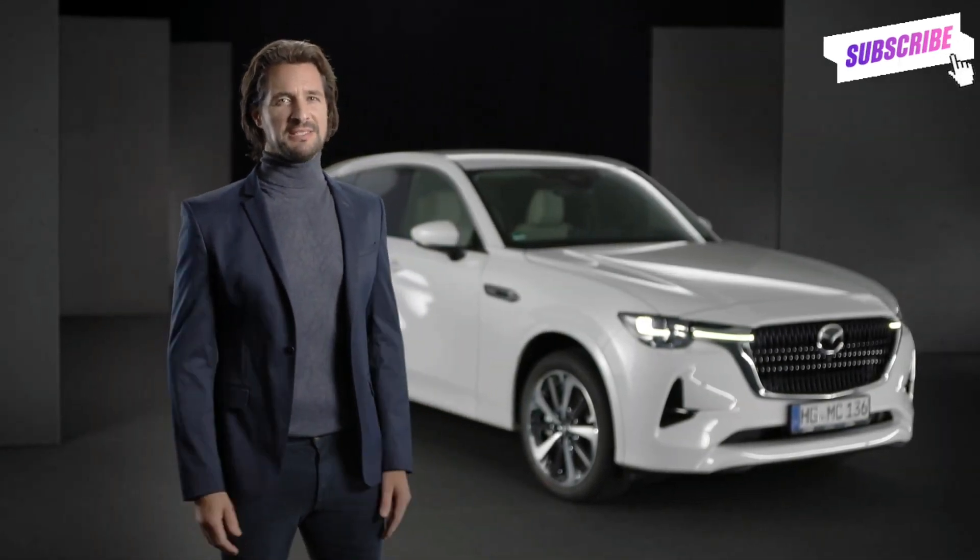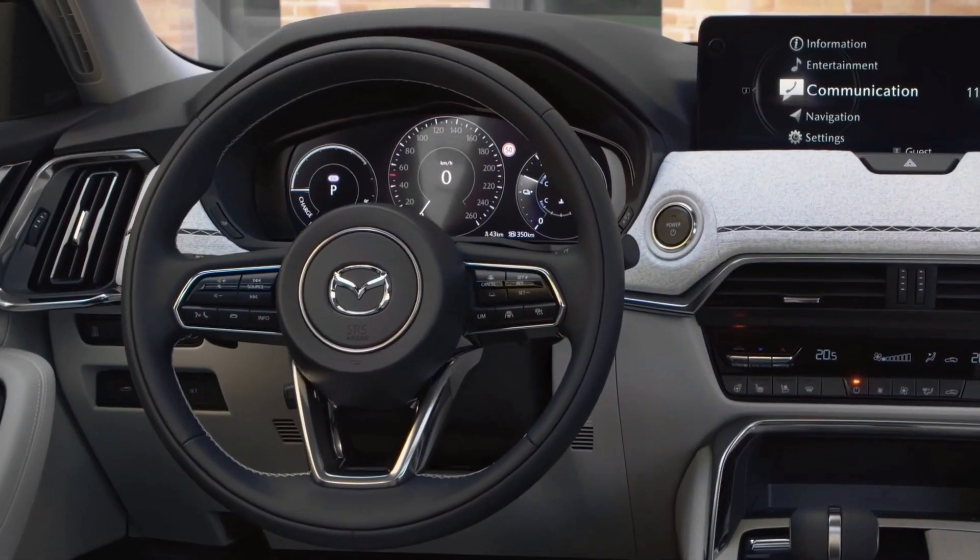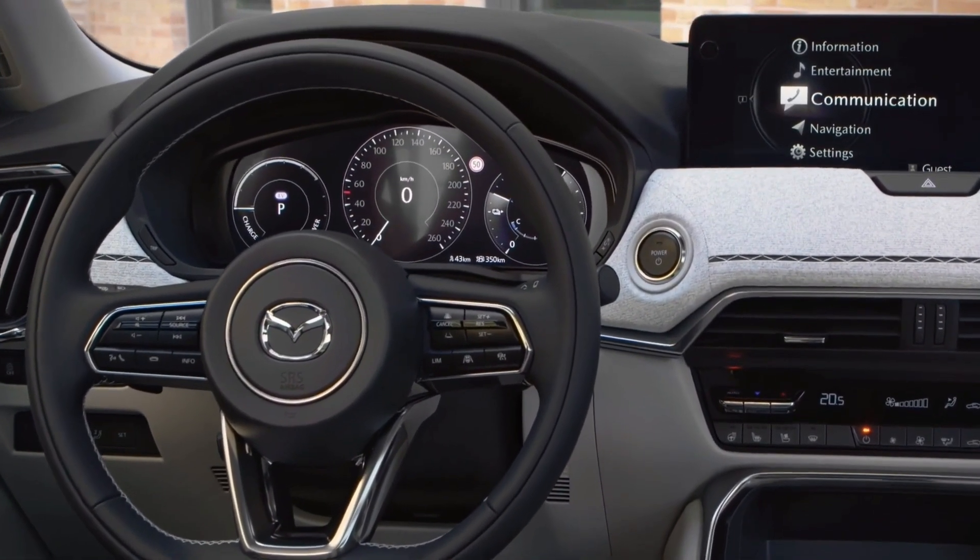EV mode in the Mazda CX-60 is a great way for driving around town, and the driver display screen helps you to keep track of all important information.